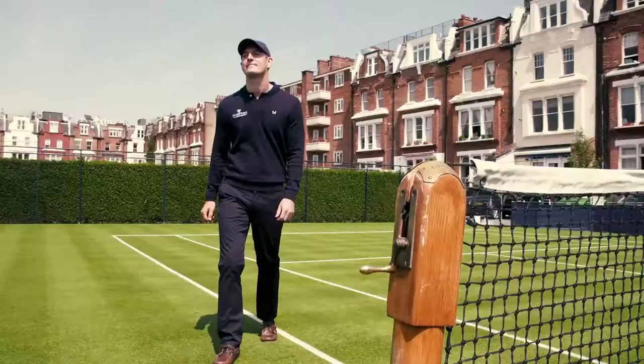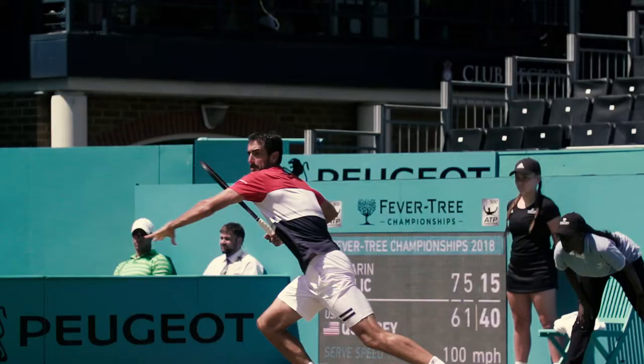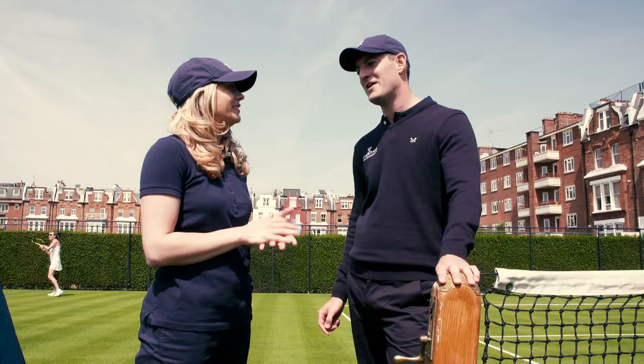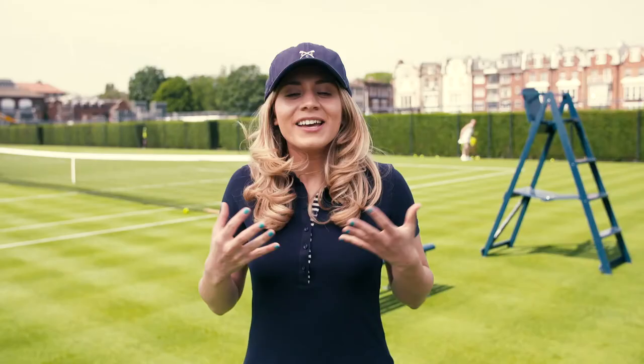Richard, thank you so much for today. My pleasure, well done. Do you think I have what it takes to be an official at this year's Fever Tree Championship at the Queen's Club? Well, I think you've got a few points to work on. We mentioned the voice — you have to be as loud as possible. You have to stop play, and I think you're a bit too smiley. You're such a nice person. I think you might struggle sometimes.